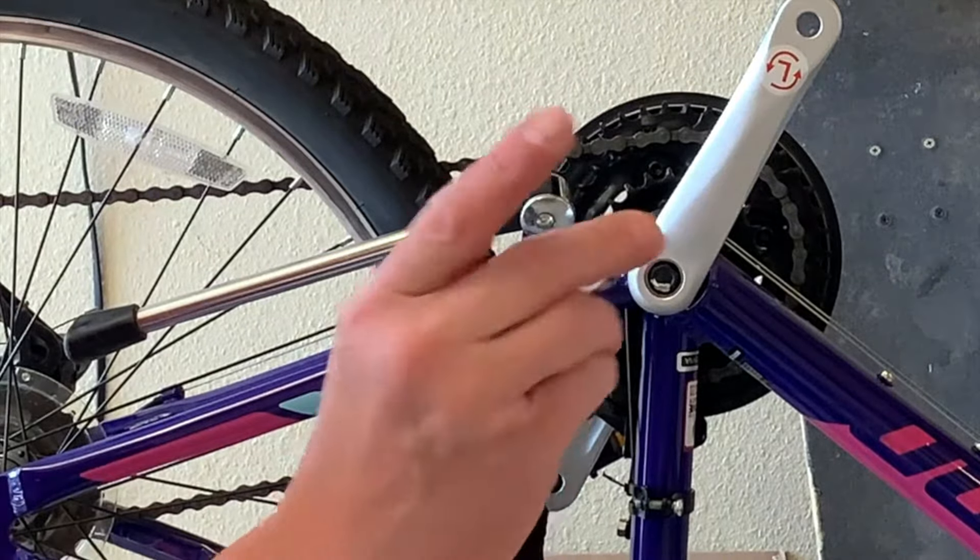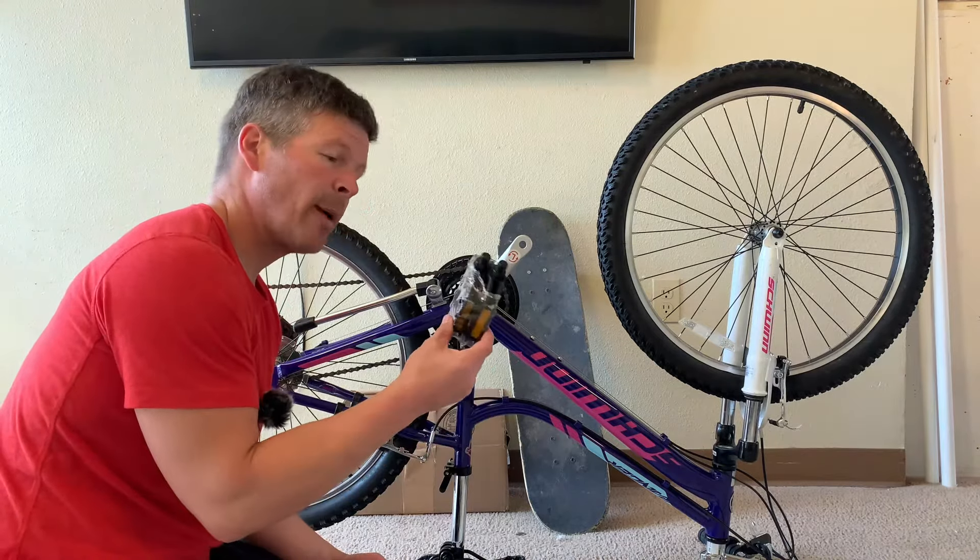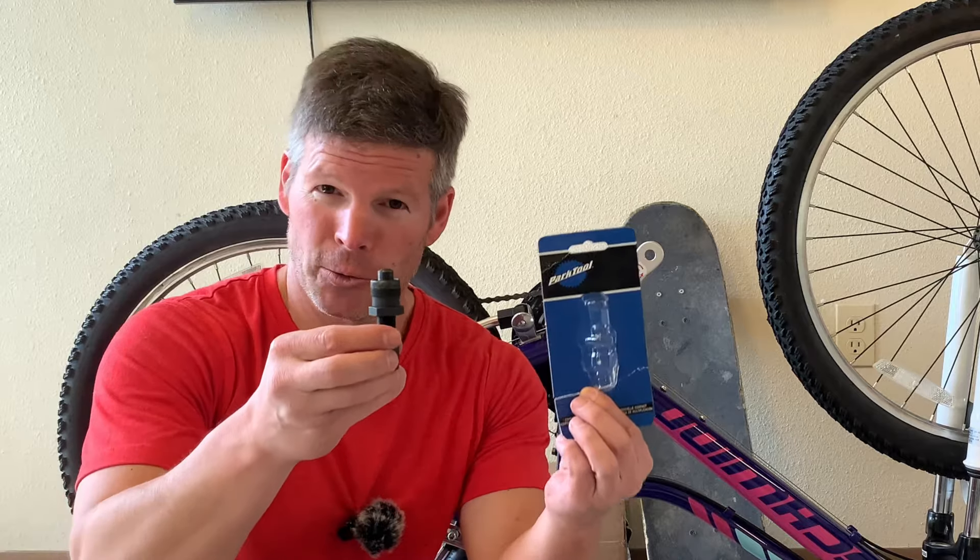All right, and our final step, we just add our cap back on. And I'm going to put the pedal back on, but you don't have to see that part. You know that our Park Tool Crank Puller works, which I'm very happy about. I hope you enjoyed my review of this Park Tool Crank Puller, and I will see you next time.